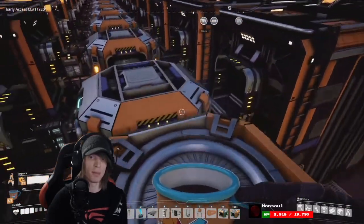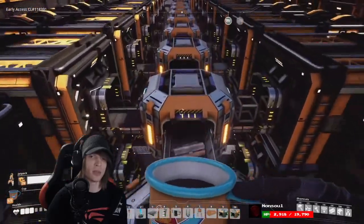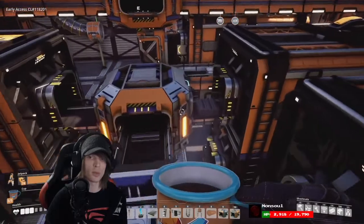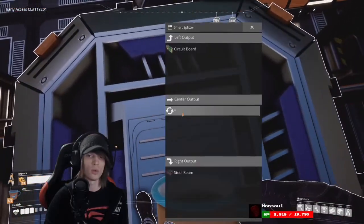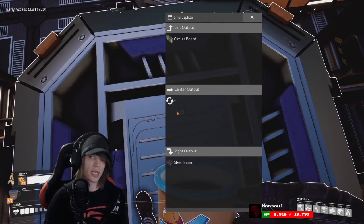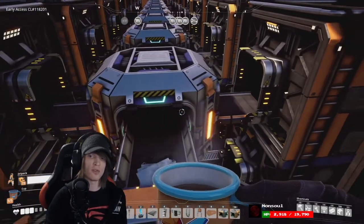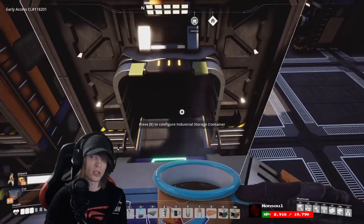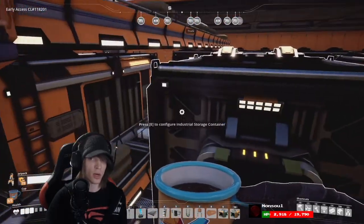The way we keep it from backing up is we attach it to a sink. These are a large series of smart splitters with one item type going in each direction and all items being allowed through the center. This means 50 percent of each compatible item will go into storage and 50 percent will continue on to the sink.